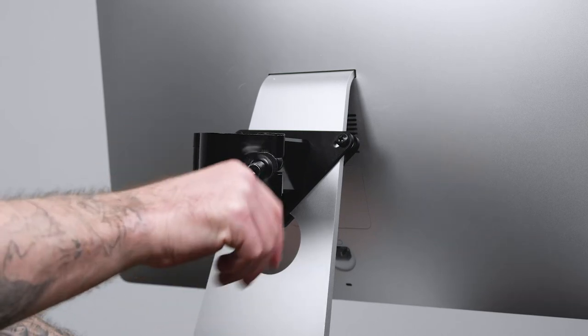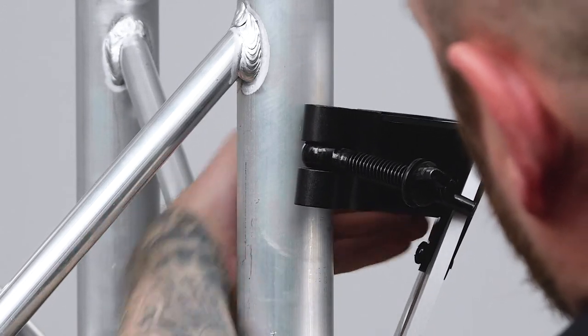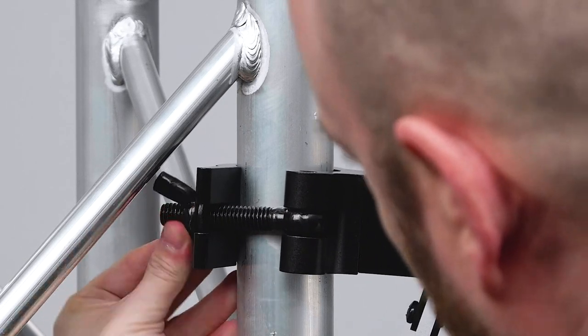Once the adapter is mounted to the base of the iMac, make sure the coupling clamp is open so you are able to place the iMac side of the clamp against the truss tube. Next, close the coupling clamp around the truss tube. Swing the bolt and locking wing nut through the notch and tighten the locking wing nut until secure.